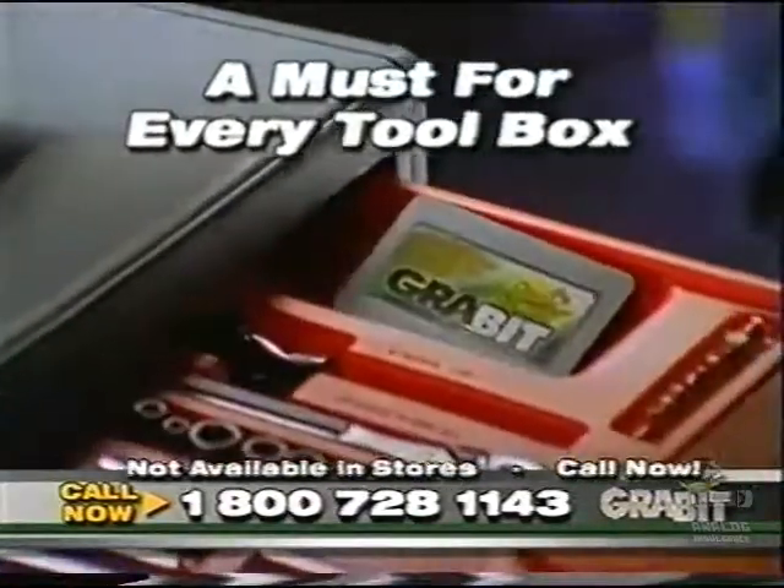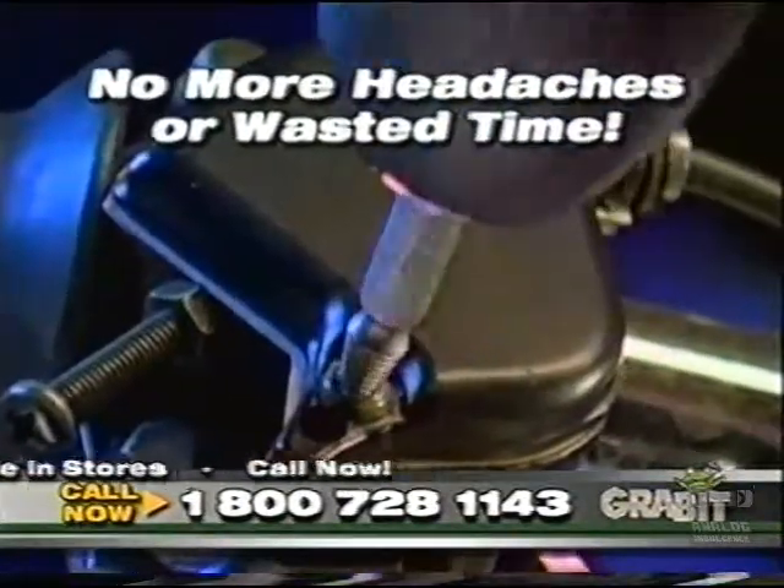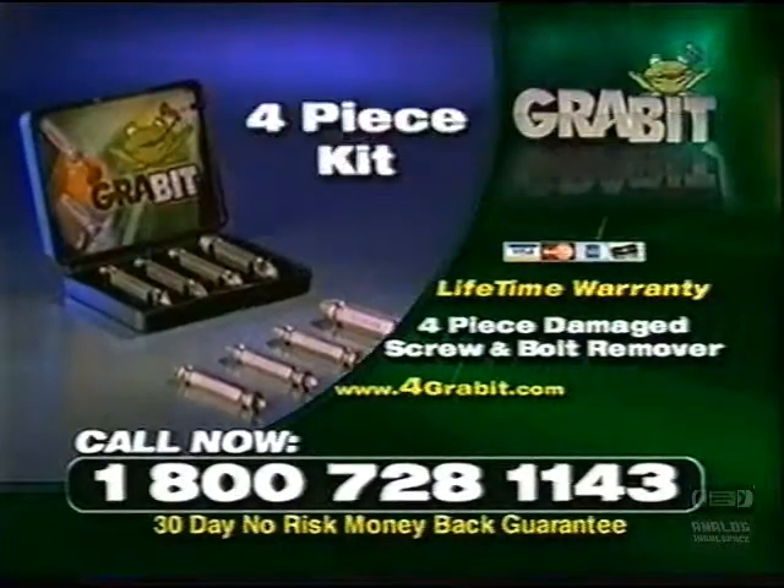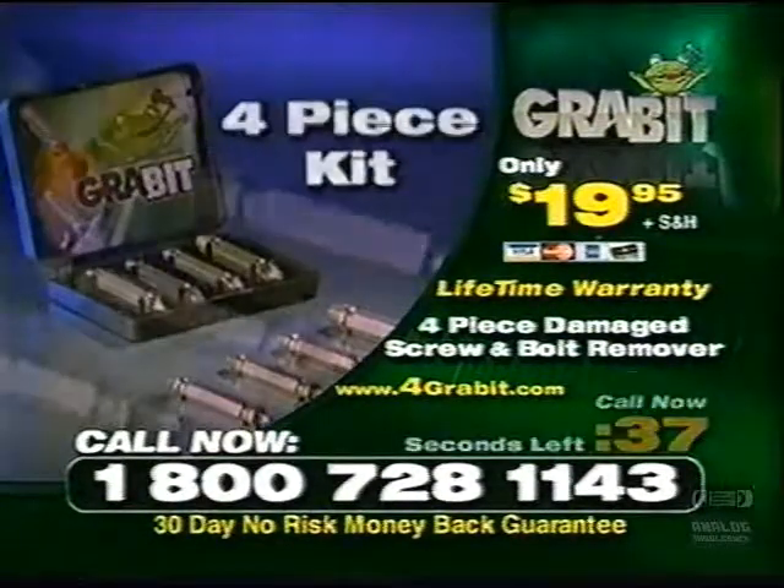The Grabbit is a must for every tool kit. No more headaches or wasted time. And best yet, the Grabbit is affordable. For a limited time, you can get the entire Grabbit four-piece kit for just $19.95.